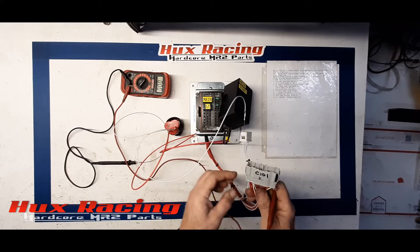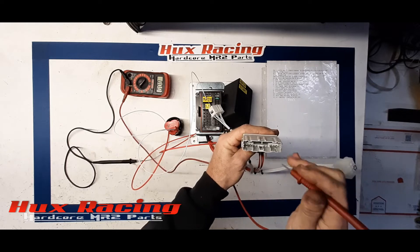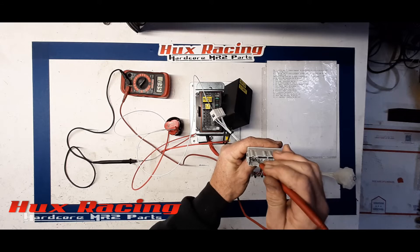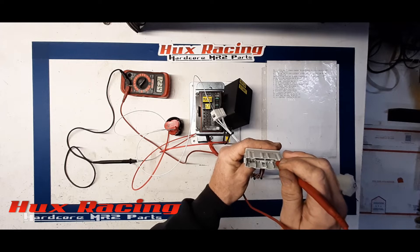So if we grab our C101 — that's pin 1 there, have it marked. Pin 9 should read 12 volts — correct. Pin 20 reads 12 volts. And pin 14 reads 12 volts.